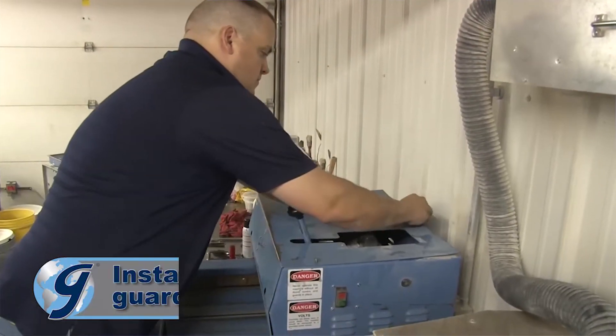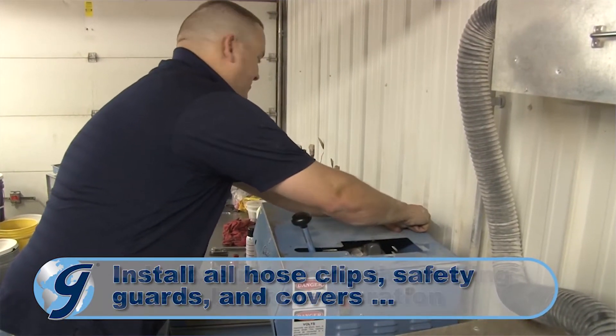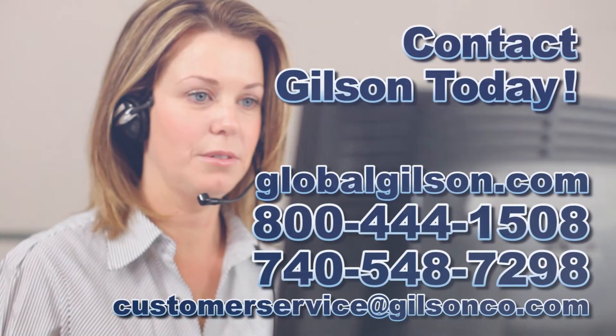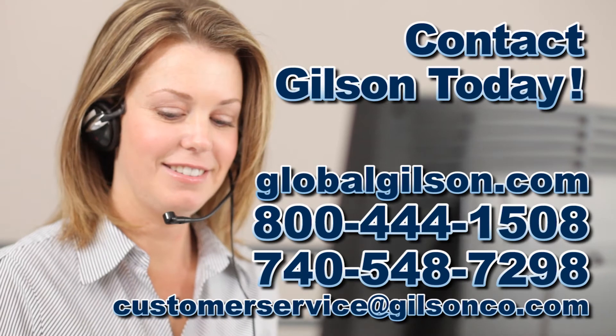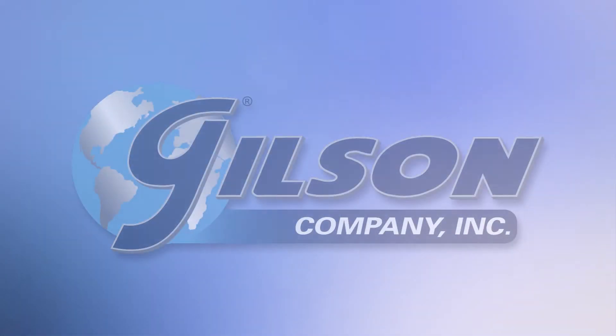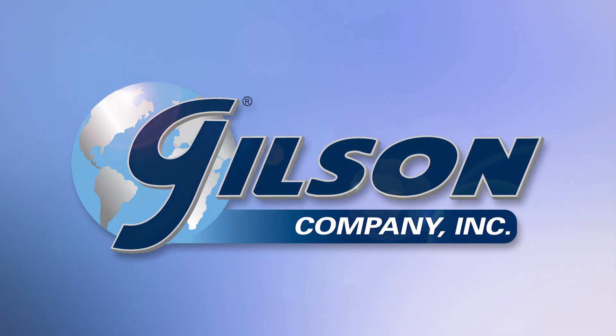Finally, install all hose clips, safety guards, and covers before returning the testing screen to operation. For any questions concerning this repair or for any other Gilson product, please contact the Gilson Technical Support Team. Thank you.